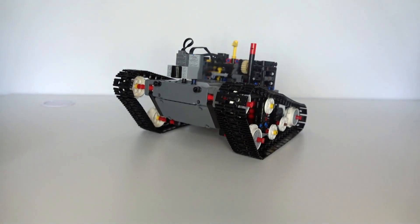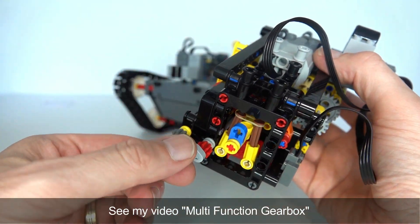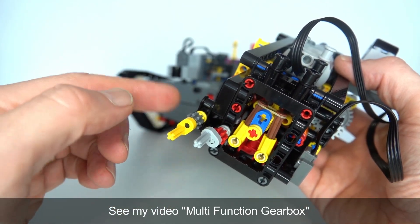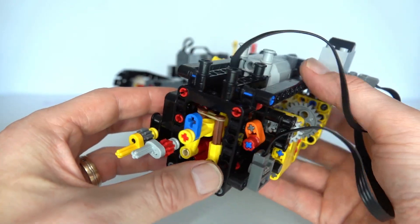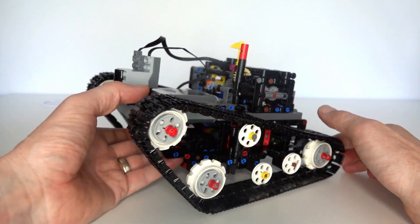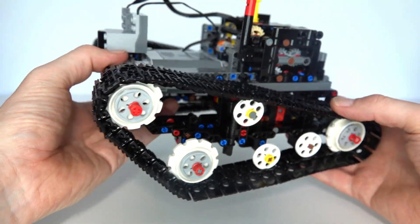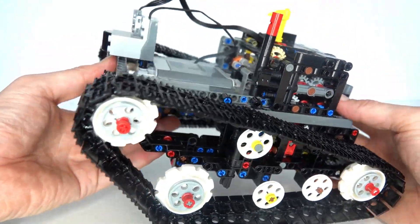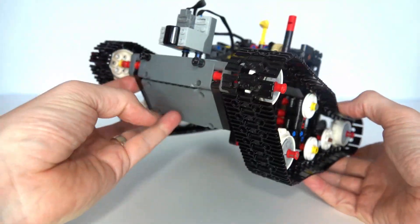Last week I presented this gearbox — same kind of theme. We've got two outputs, each output can be individually selected and individually driven, not only forwards but also backwards. You can select between each one forwards or backwards, and it's just using a single motor and a single remote control. I've continued that theme this week — I've built a tank with just the single motor and single remote control channel, implementing driving forwards, backwards, turning left, and turning right.